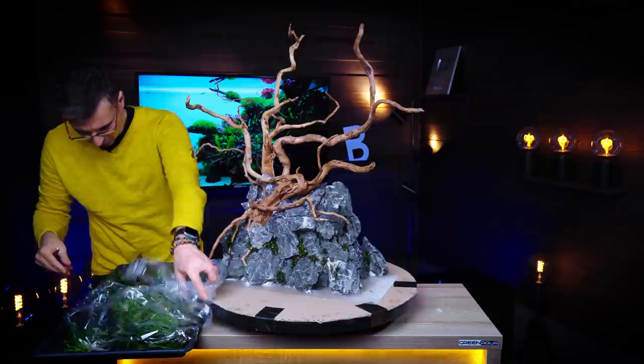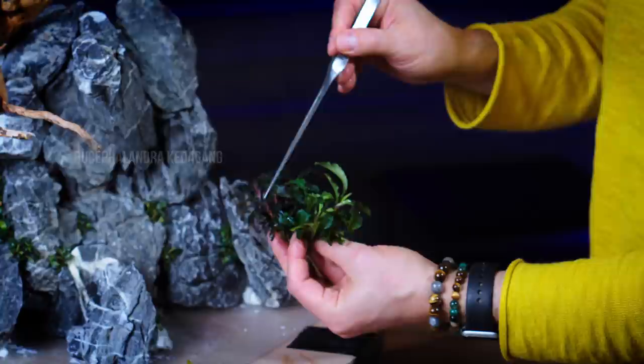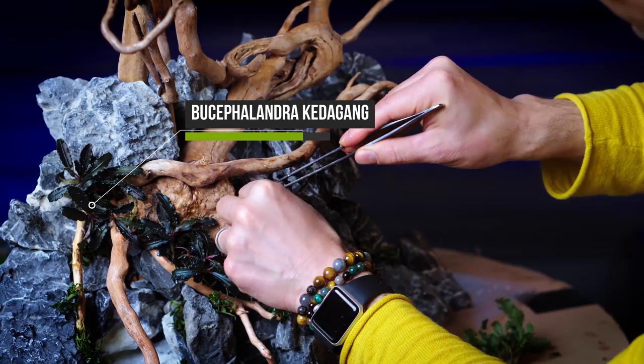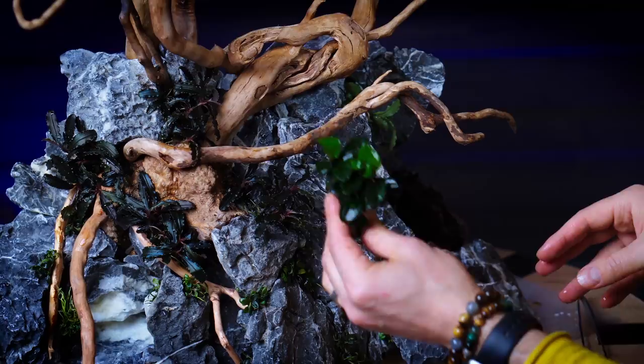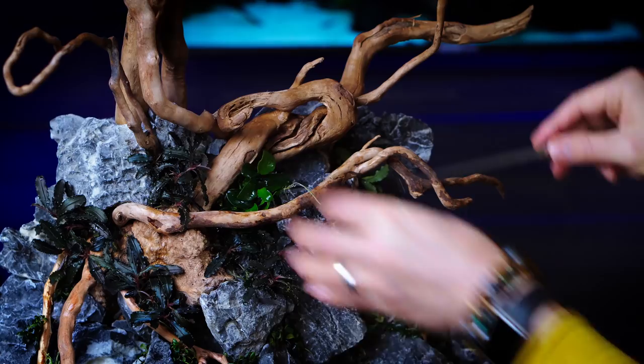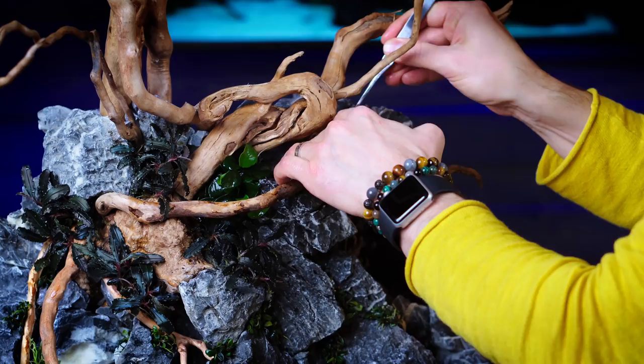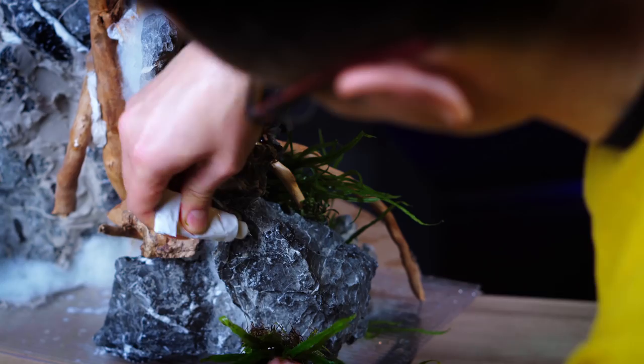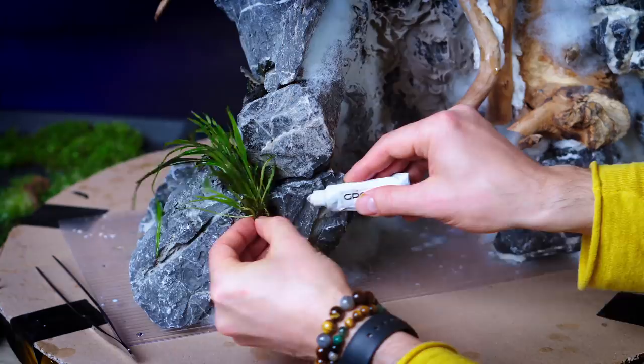We can move to the bigger Bucephalandra types now, which are the Wavy Green and the Kedagang. The Kedagang is a reddish plant and the Wavy Leaf is a greenish plant. I think the reds should not be in the center — I think the reds should be at the bottom. After we're ready with those, we can move on with some green. I think it would be a better idea to have a different leaf structure close to the tree, close to the reds — it gives a good contrast. And before we move on, I have the Trident Fern. I'm going to use the Green Aqua Gel Type Super Glue and put this right here, so we can attach it together with the whole structure.